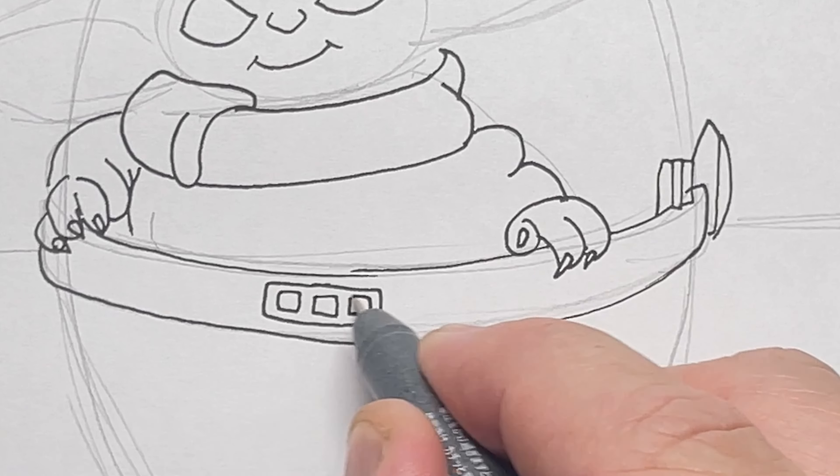You might know him as Baby Yoda but I call him Grogu. Now I'm just getting a thicker multi-liner and colouring in the eyes, leaving those little white twinkles.